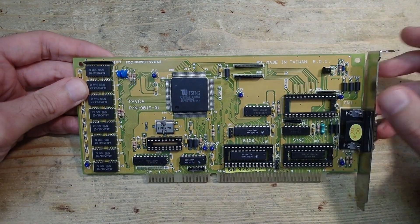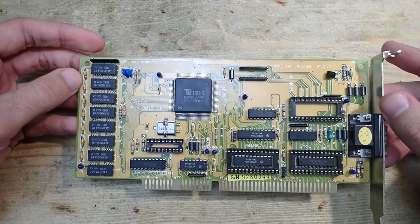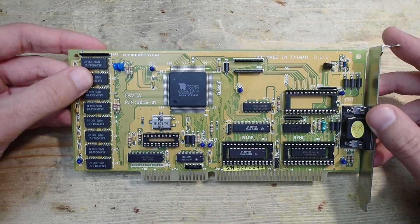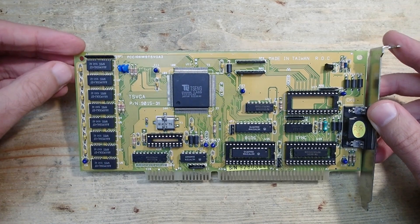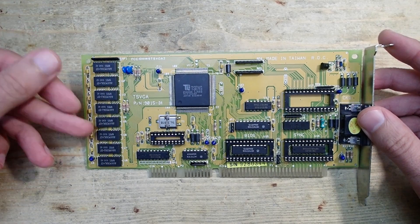Many of you will probably know that the ET4000 is one of the fastest ISA graphics cards and it is very popular in the retro community. Fortunately, it is still not very hard to find one, but usually the ET4000 is priced slightly higher than most other ISA VGA cards, so it would be great to resurrect this one.